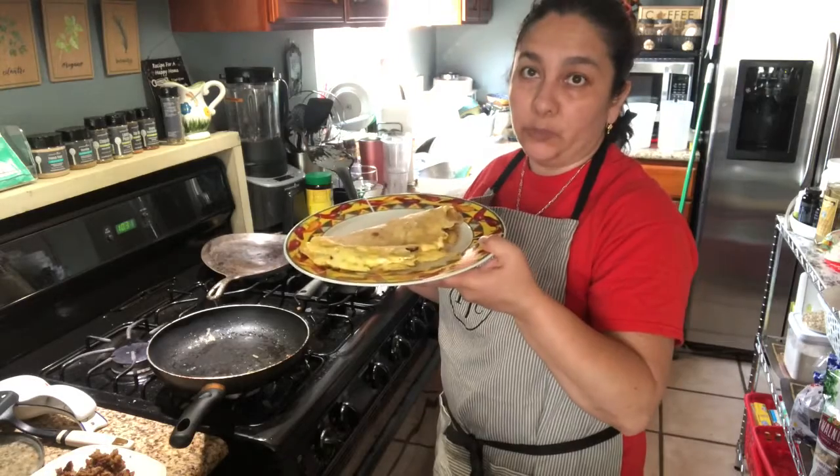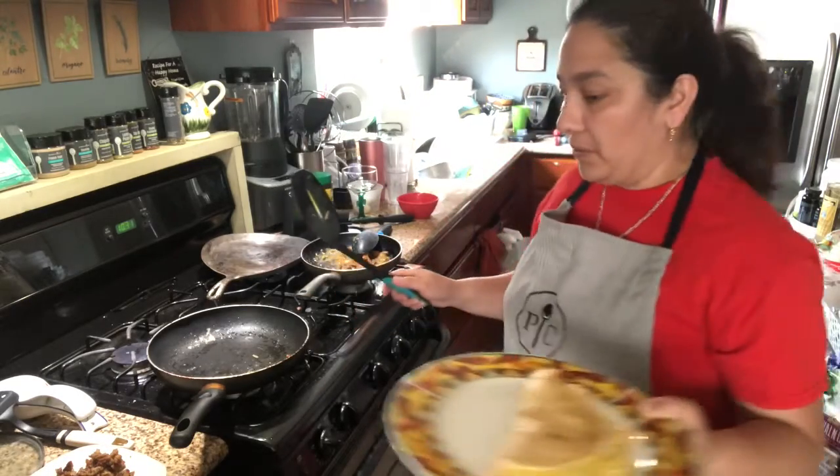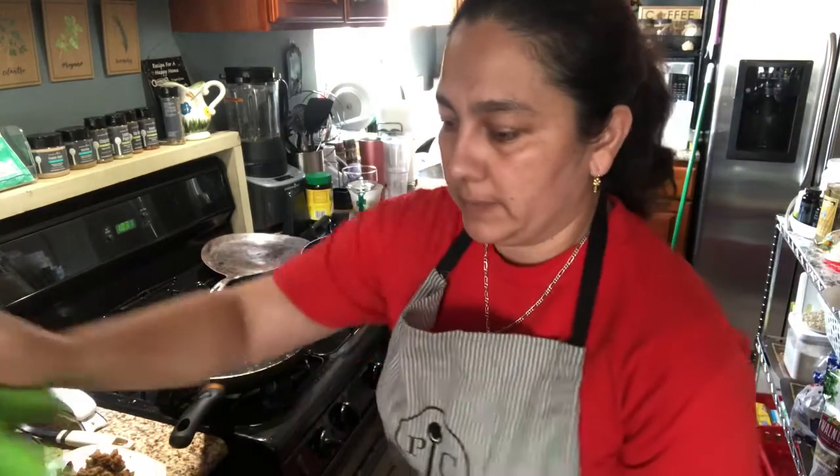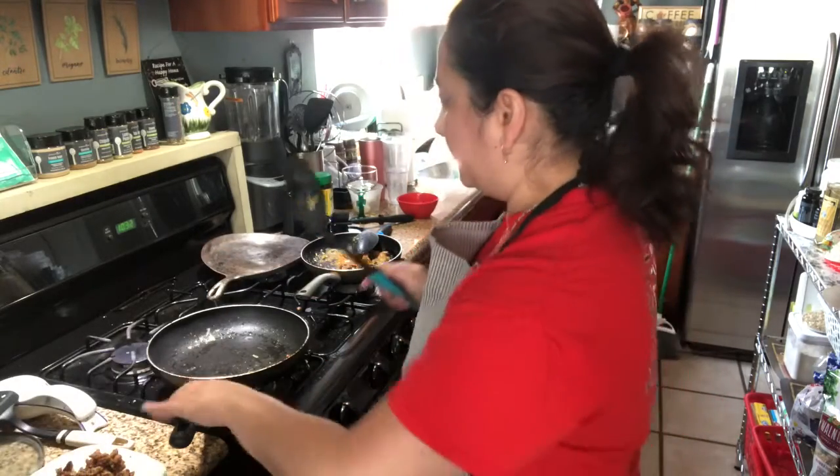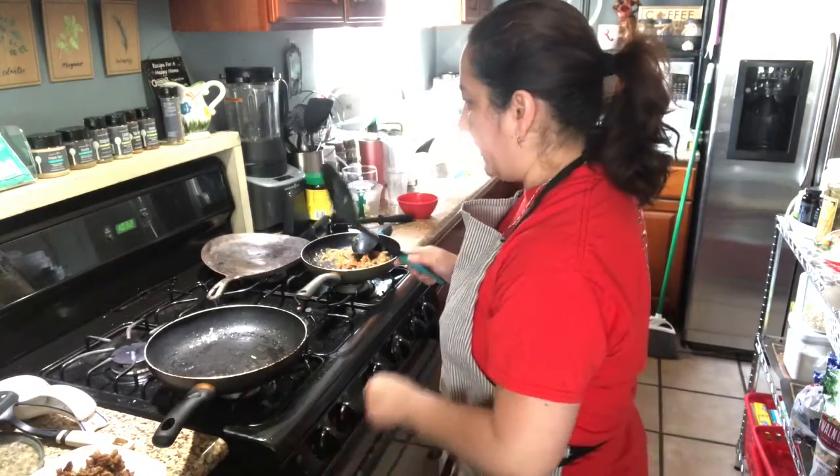I think this is enough for two people. Okay, so my next step is to make some pancakes.